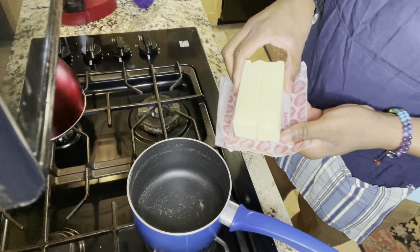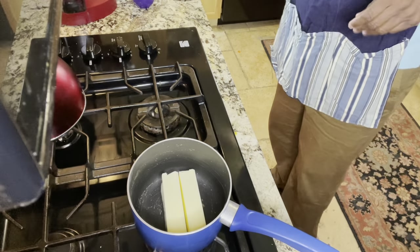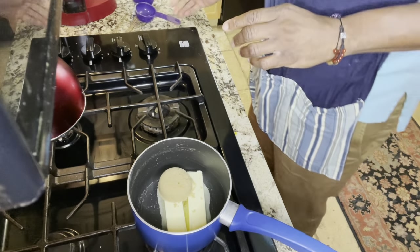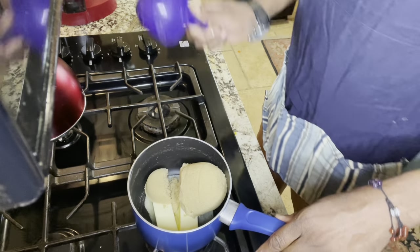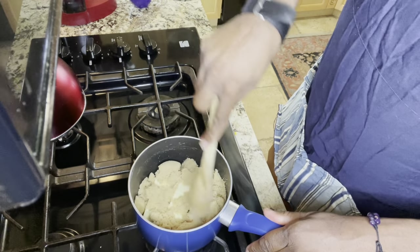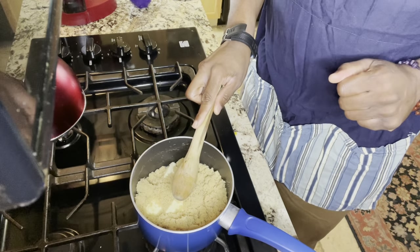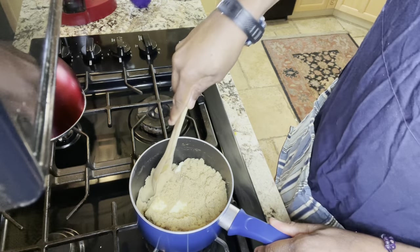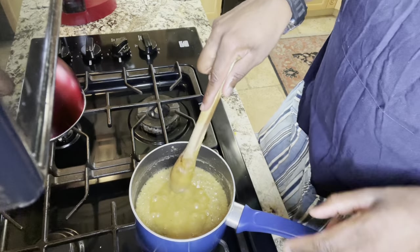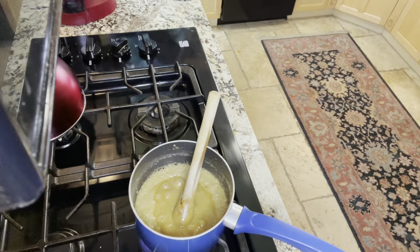Over medium heat, we're gonna add our two sticks of butter — that's a whole cup of butter! Then we're gonna add a cup and an eighth of packed brown sugar. I prefer light brown but you can use dark brown also. We're going to incorporate this and let it combine together — we want it melted down first, then we'll put up the heat. Once it starts boiling, we're gonna time it for three minutes. But first, we just do medium heat to get it all incorporated together. We've hit the boiling point with bubbles on the side and in the middle, and at this point we time it for three minutes. Alexa, set the timer for three minutes.